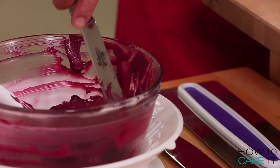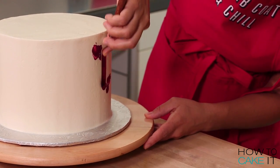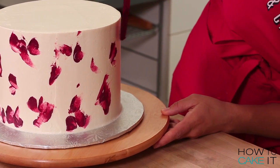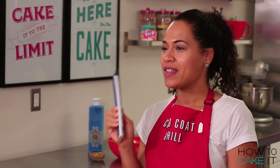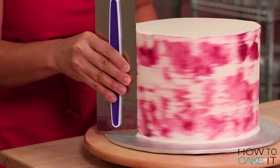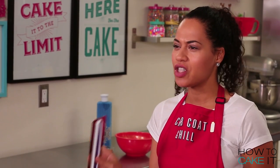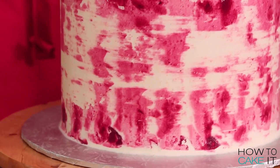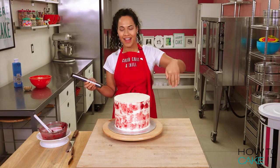I'm going to use my small offset spatula and just add splotches of the plum buttercream. Then we're going to use our icing smoother once again to gently smooth out all of these splotches. I just did one rotation to kind of smear the splotches all along the side of the cake.